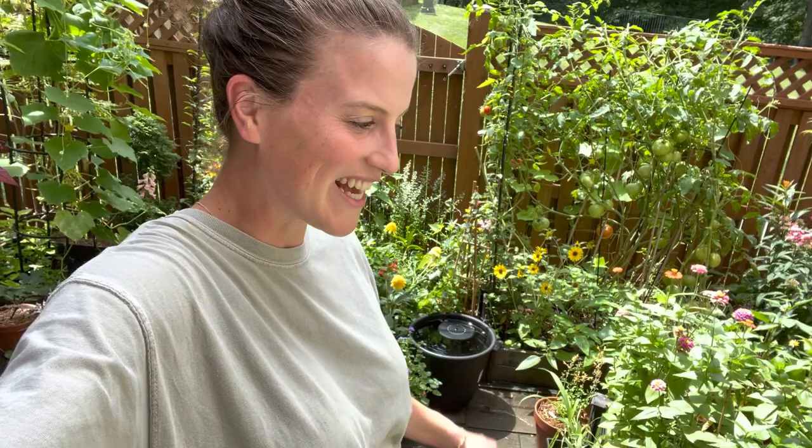Hey there, welcome to the garden. My name is Anna, if you're new, and today I am doing a really fun project. I'm going to be planting up one of my favorite, absolute favorite perennial phlox. I already had one in my garden and I'm adding two more, so let me turn you around and show you this amazing flower because it's stunning.